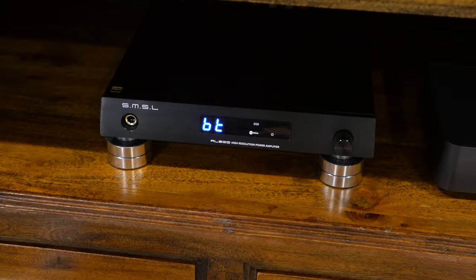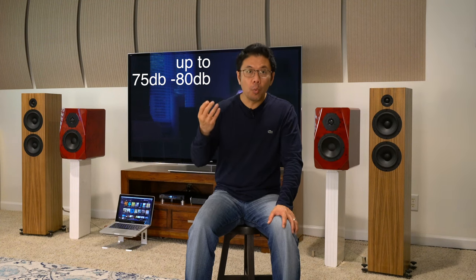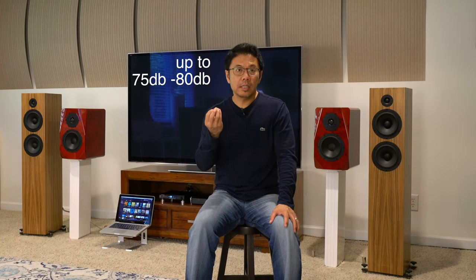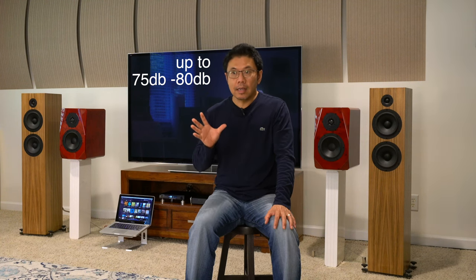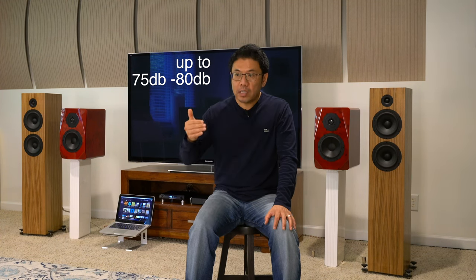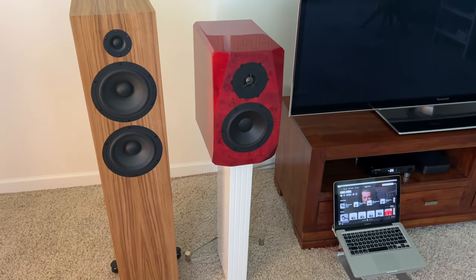If you had DAC filter features like NOS available, that would be a great bargain. It also gives you a nice, warmish sound quality with nice instrument separation, really nice depth, and in terms of overall sound staging and soundscape, the width is as good as any other amplifier in general. The voices and vocals are very natural and accurate.